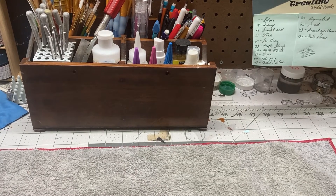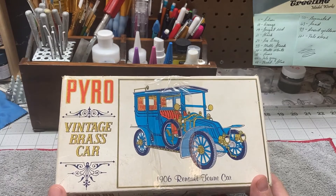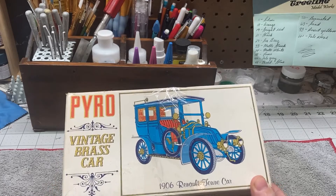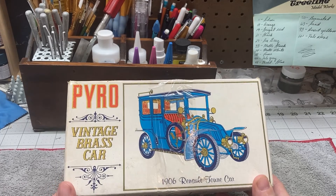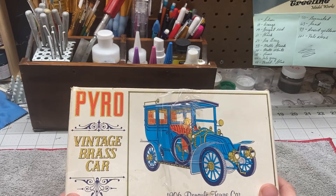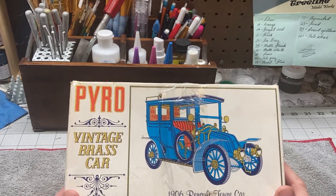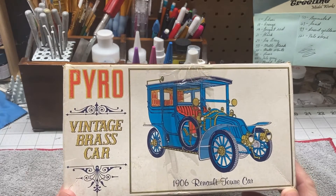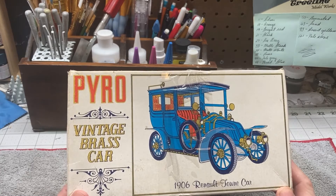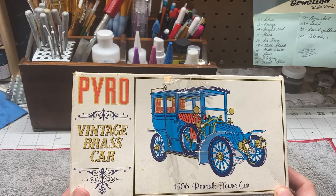The third kit I actually got in the mail today. It's an old Pyro kit — a 1/32nd scale 1906 Renault Town Car. I think Charlie Mack, who does a lot of the brass era cars, has kind of gotten me interested in those. And I don't know whether I should admit this in public or not, but my wife and I have been watching Downton Abbey, and this is one of the cars — very similar to this one — that they have in that show.